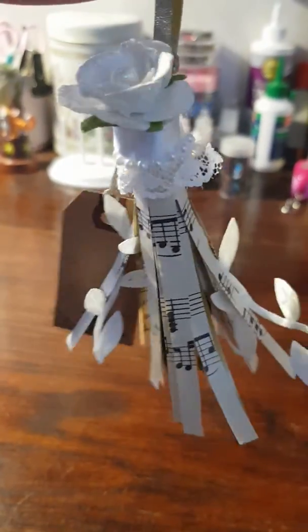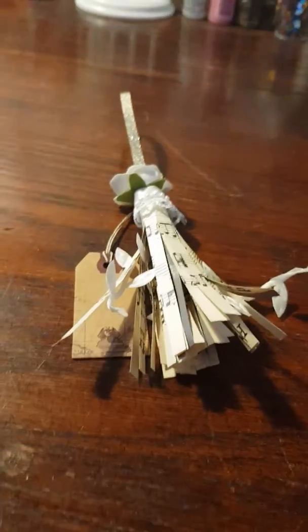I guess it's sort of cute, but I'm going to keep making them and see if I can get better at it. Thank you for watching, bye!